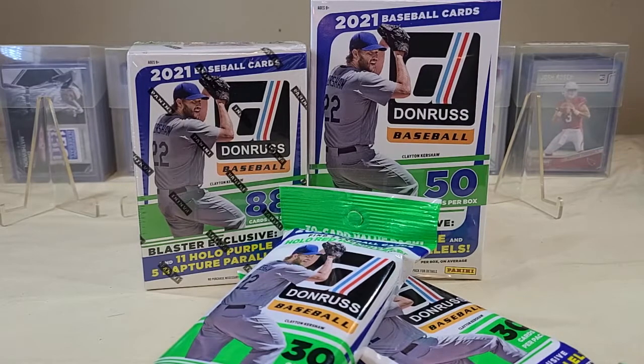The price points: fat packs are $5.98 at our local Walmart, 30 cards per pack, which runs just under 20 cents per card. The hanger boxes are $11.98, 50 cards per box, giving you just under 24 cents a card.